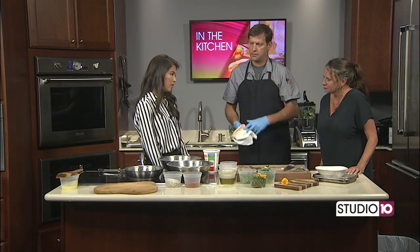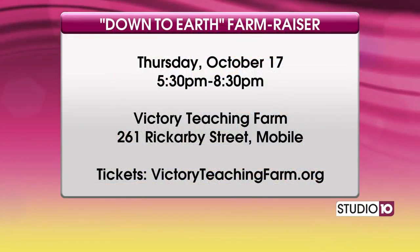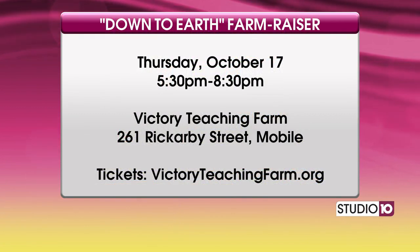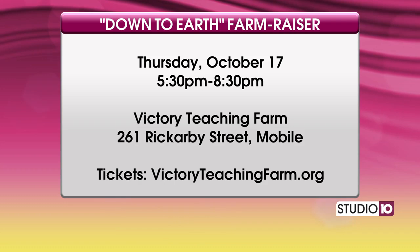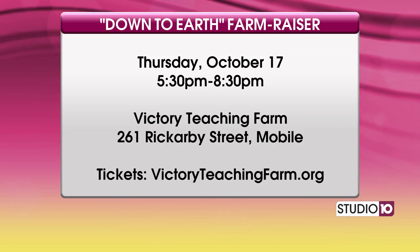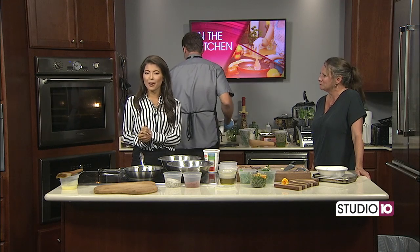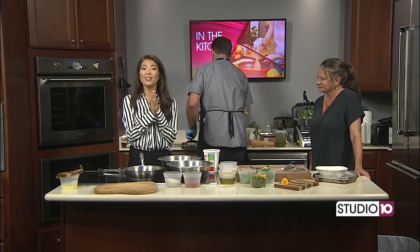For our friends who want to get involved with this really cool event — tickets are on sale now at brownpapertickets.com. Just search keyword 'farm raiser.' Remember, Thursday October 17th. You guys will be coming on the show in a couple weeks too to promote it again. Really such a cool event going on right here in the Gulf — make sure you go get your tickets. We'll be right back and we're going to start making this pesto.